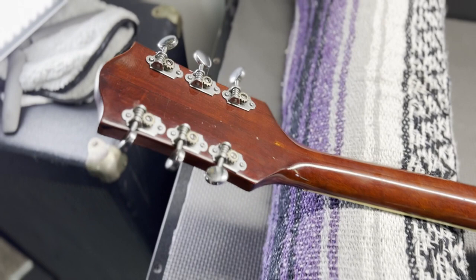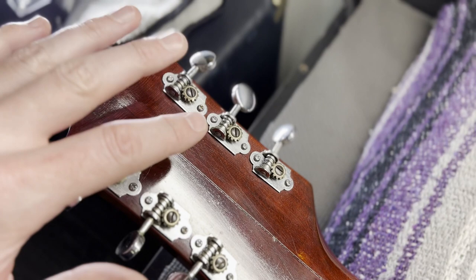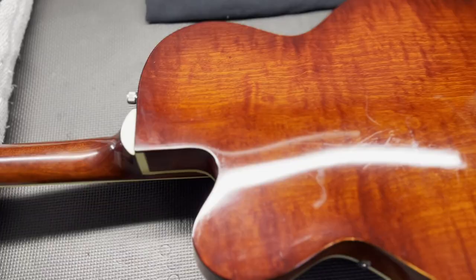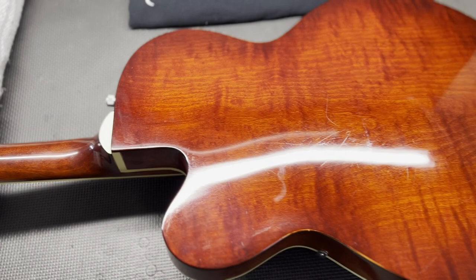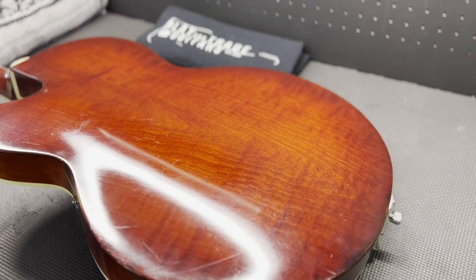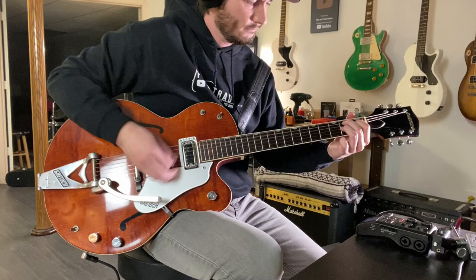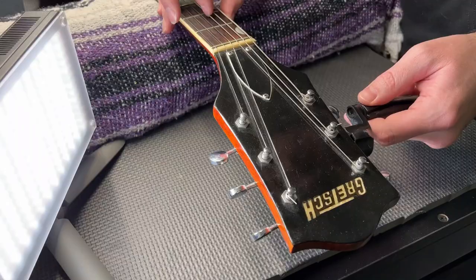This thing was a one-owner guitar and it is in absolutely beautiful condition. Gretsches were made in New York until Baldwin acquired the company and moved production to Arkansas in 1966 or 1967, at which point you'll see 'Made in USA' and a serial number on the back of the headstock. But this is a New York original-run guitar. It's a thinner body — Tennesseans in the 50s were actually thicker, and then in the early 60s they thinned out the body. George Harrison dug that and got himself one.